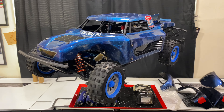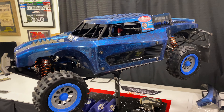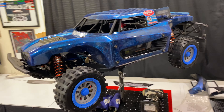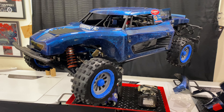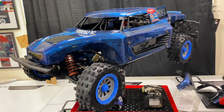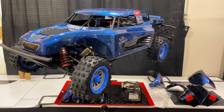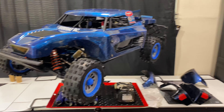Hey, what is up guys? This is Chris and I'm back with more Everyday RC and my Low C5T. I just want to give you guys the update on what's going on with the truck. The truck is finally finished. I know it's been a while — it's been about three months since my last video. Been super busy enjoying the summer, and I hope all of you guys are doing good out there as well.